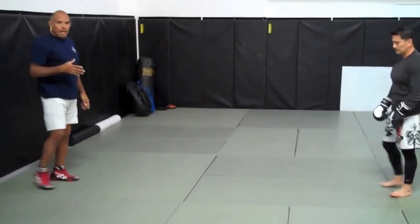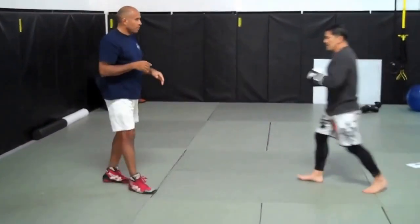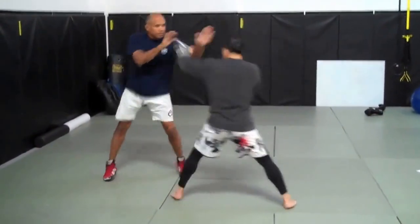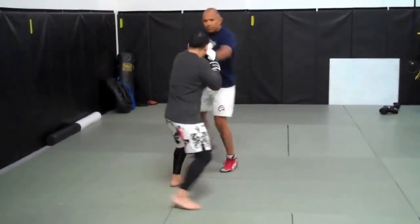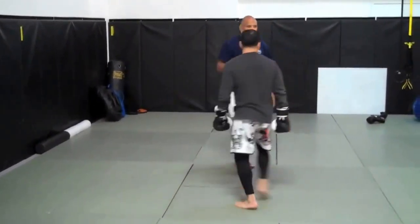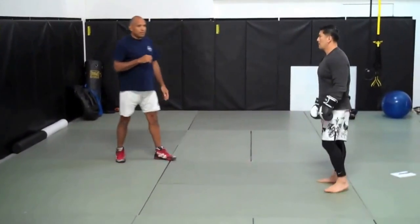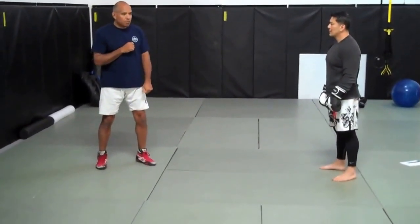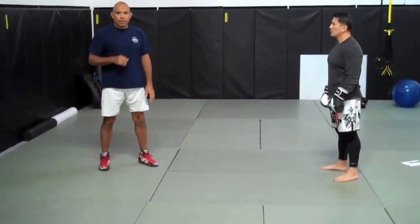Here's what happened there. The moment I see the first load — Phil is pretty good, he loads his legs fairly well — but Phil has a tendency of pulling that lead shoulder back just a hair.